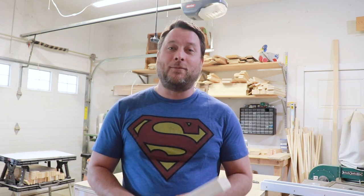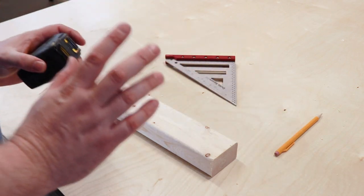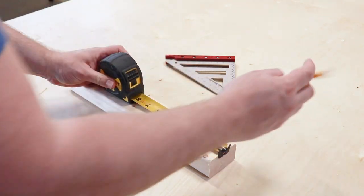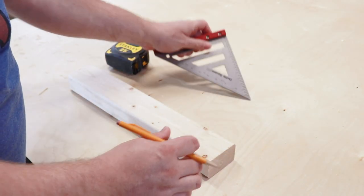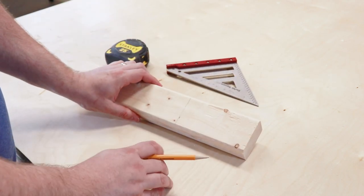We're going to take this over to my table, make some markings, and then make some cuts. The first thing we need to do is figure out how long we want our hedgehog to be. I would recommend making it five inches.